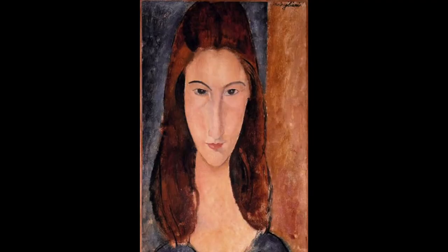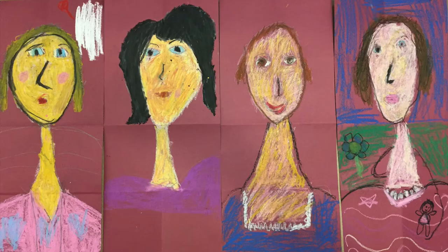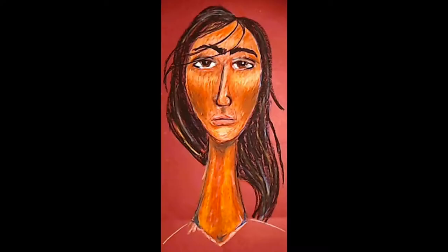Sick most of his life, he died at the young age of 35, leaving a legacy of his stylized elongated faces and necks for which his portraits are known. Let's create an elongated portrait in the style of Amadeo Modigliani.